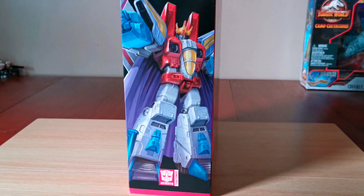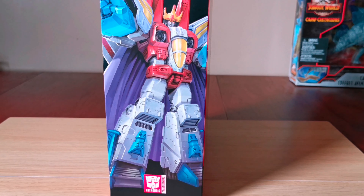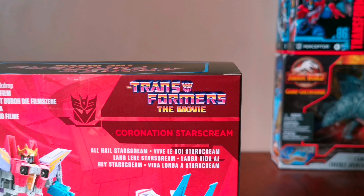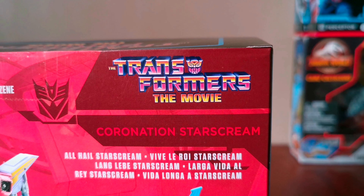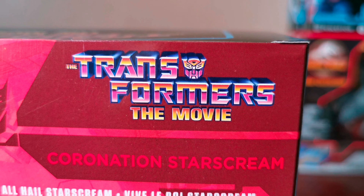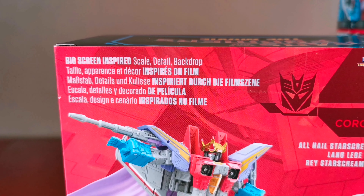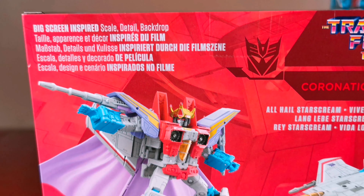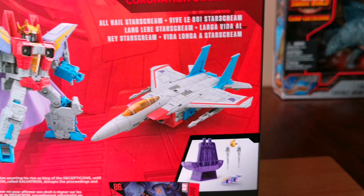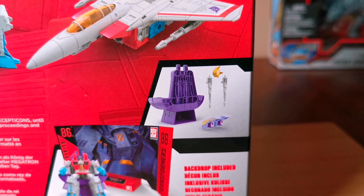Let's look around it. Here's the side — there's some more artwork of Starscream. Here's the back. The scene is called All Hail Starscream, and there's the Transformers the Movie graphics. There's the big screen inspired detailed backdrop. It takes 29 steps to transform from robot form to its jet mode. And here you can see it comes with a throne, crown, two blasters, and shoulder pads.